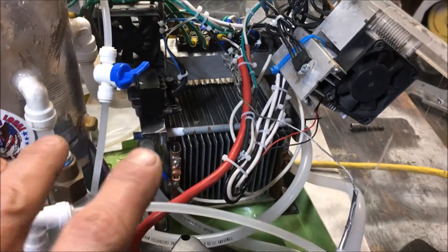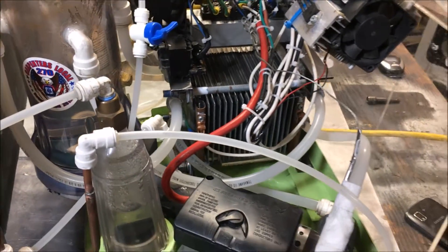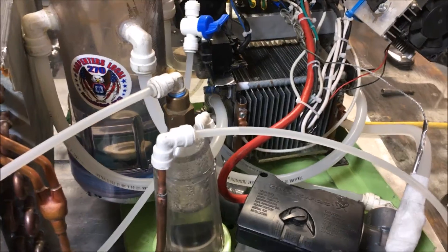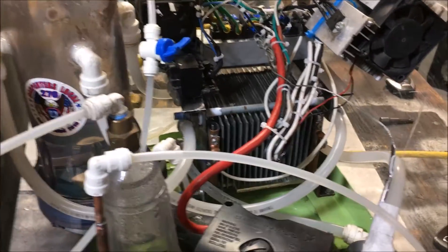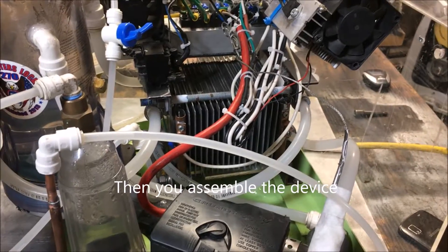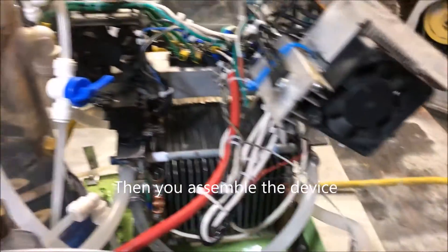Typically, I would do what's called a breadboard configuration when I'm designing or building something like this, which is a common term engineers use for a laid-out construction. Everything is laid out in an easily accessible configuration so that if a problem's encountered, it can be easily fixed. I avoided that step, and consequentially I am now going to have to take this thing apart a little bit. I know why it's leaking — I should have done the breadboard first.